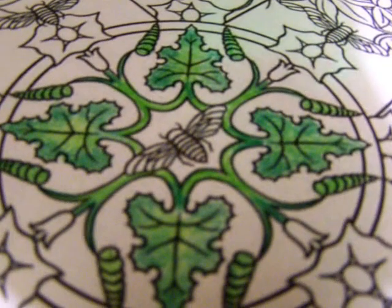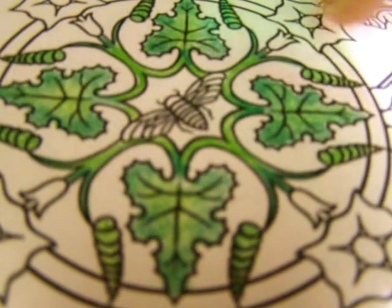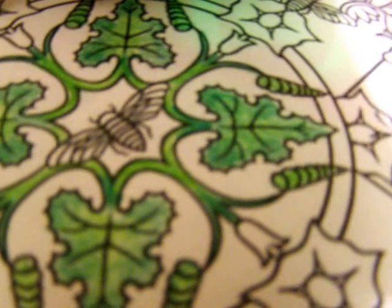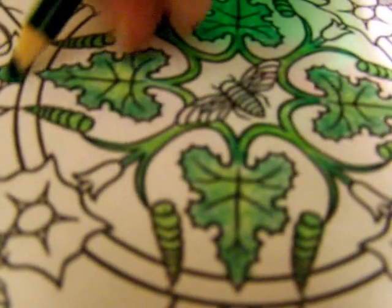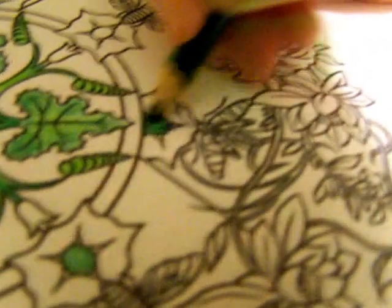This is coming along nicely. I kind of like it. I don't know whether this is a flower or a leaf, but the theme is lots of green, so I'm going to do it green. That's the thing about coloring — you're the boss of what goes where. Think outside the box a little bit. There's no reason why you can't have a pink owl or a purple peacock. If those are the colors you want to use on that particular day, then go ahead.